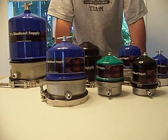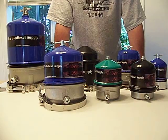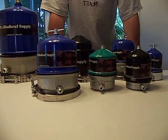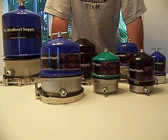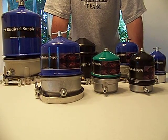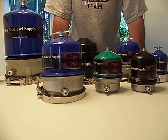Here we are at Biodiesel Supply. I'm just showing you the seven centrifuges — they are from three different companies. These companies have been in business anywhere from the early 60s to, I believe, 1985 when they started.